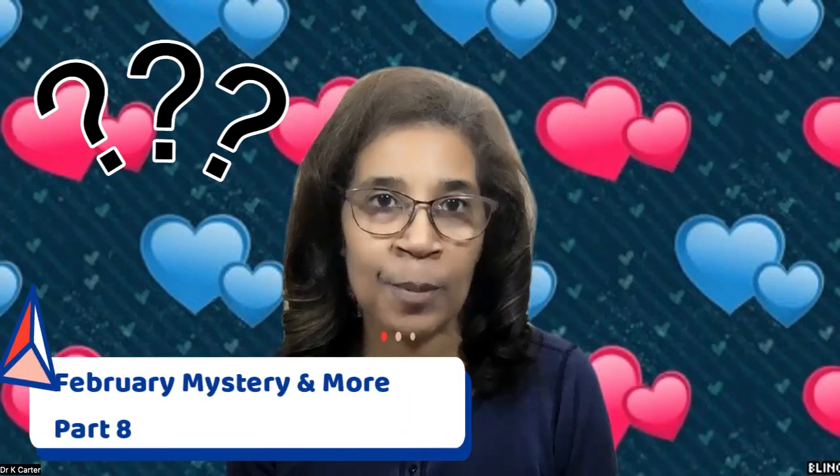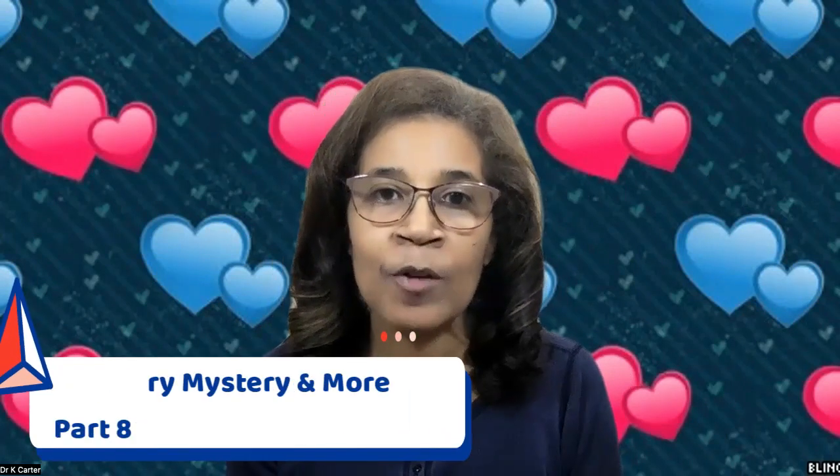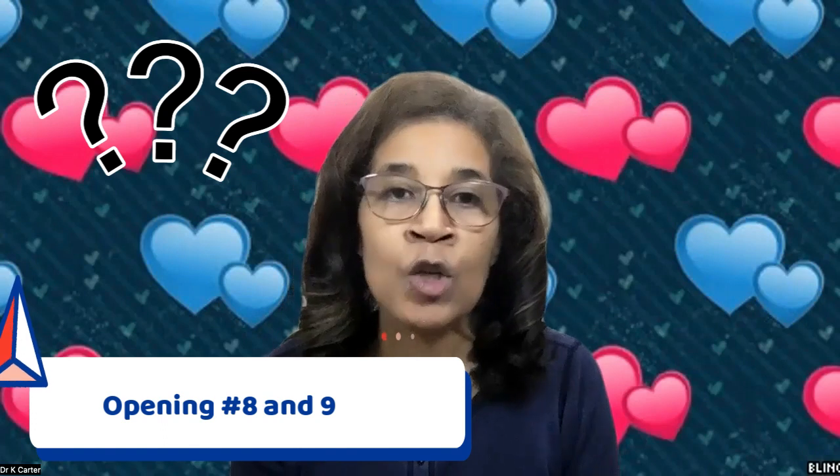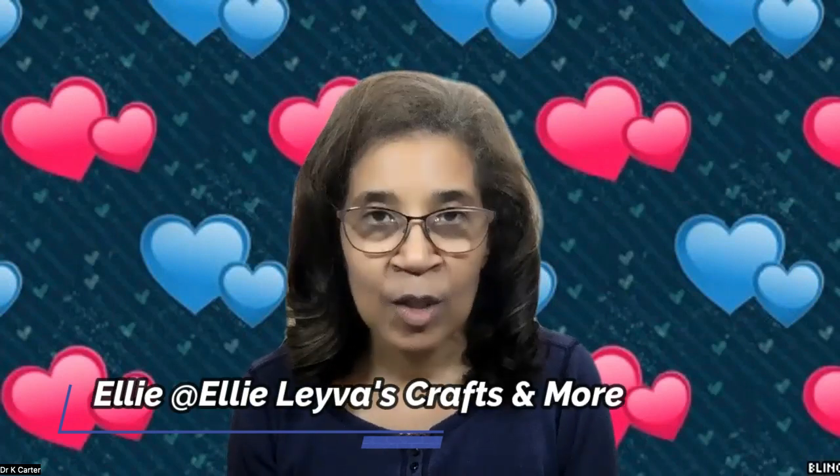This is going to be video number eight, but we're going to open up number eight and number nine of our mystery stitch marker pack that I purchased from the beautiful Ellie over at Ellie Leyva's Crafts and More. It has been a wonderful, wonderful surprise each day to open up the stitch markers. I want to say thank you so much, Ellie, for the opportunity to share your beautiful creations with others.